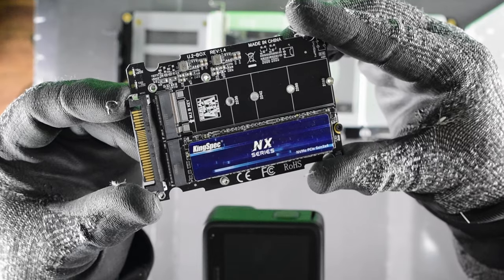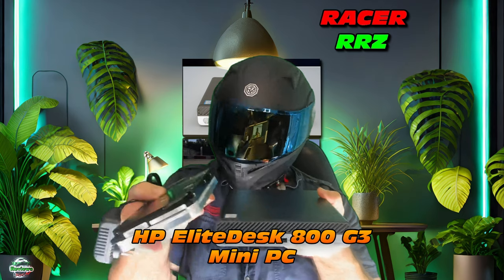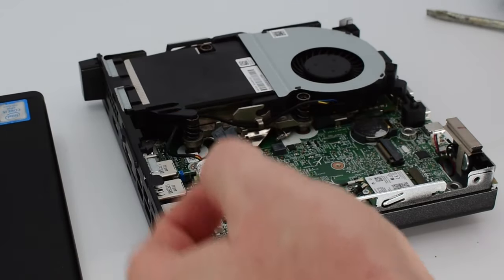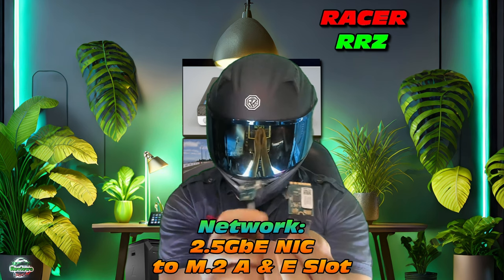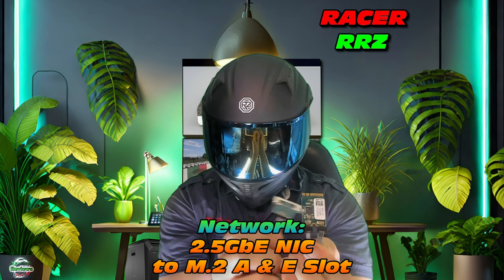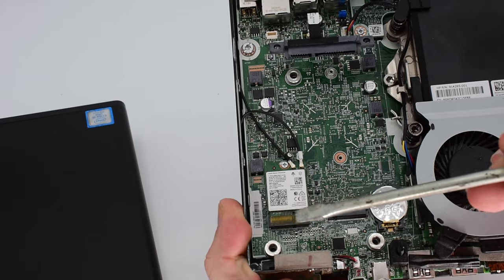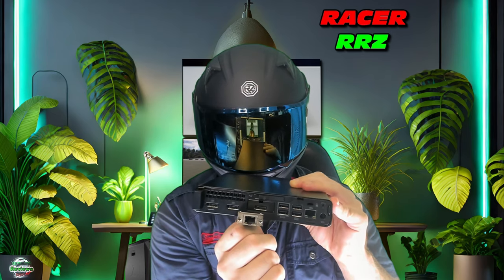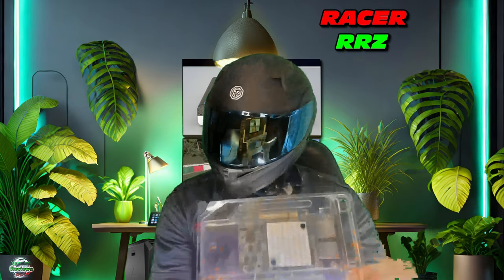So that's hard drives covered - SSDs, could even do NVMes. Where's it all going? It's all going in the EliteDesk 800 G3. The next problem is where are we going to fit the hard drives in this little mini PC - I'm planning to install at least four. Now let's unbox more parts. This one is going to be really cool - it's a 2.5 gigabit network interface card that plugs into an A+E M.2 slot. It adapts to the rear flex port on this mini PC and will allow me to install 2.5 gigabit Ethernet connectivity using RJ45.